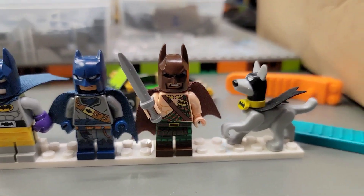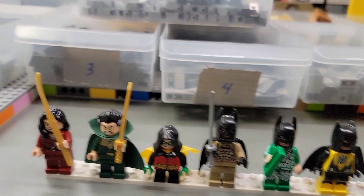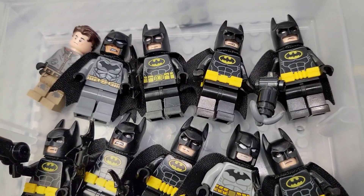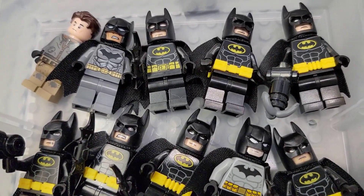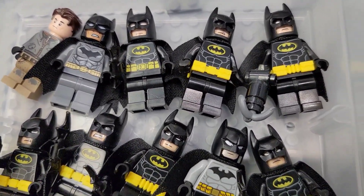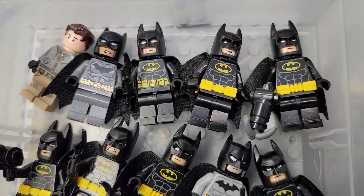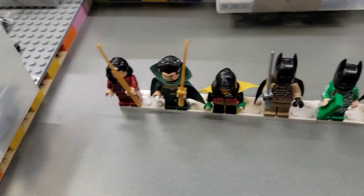These guys all came together in a set, but these ones are all the ones I got in my haul purposefully to put in my Bat Cave, which is what we're gonna talk about today. So here's all my cool Batmans — these are a bunch of my regular Batmans, and I probably have maybe 20 more just wandering around in cars and in the city. I'm actually thinking about starting a Batman army — yay or nay? Leave a comment below and let me know!